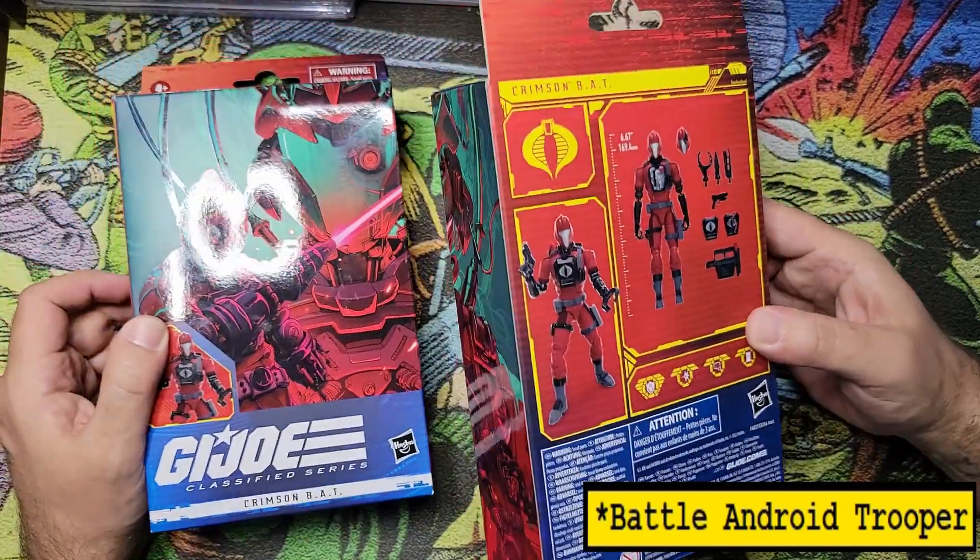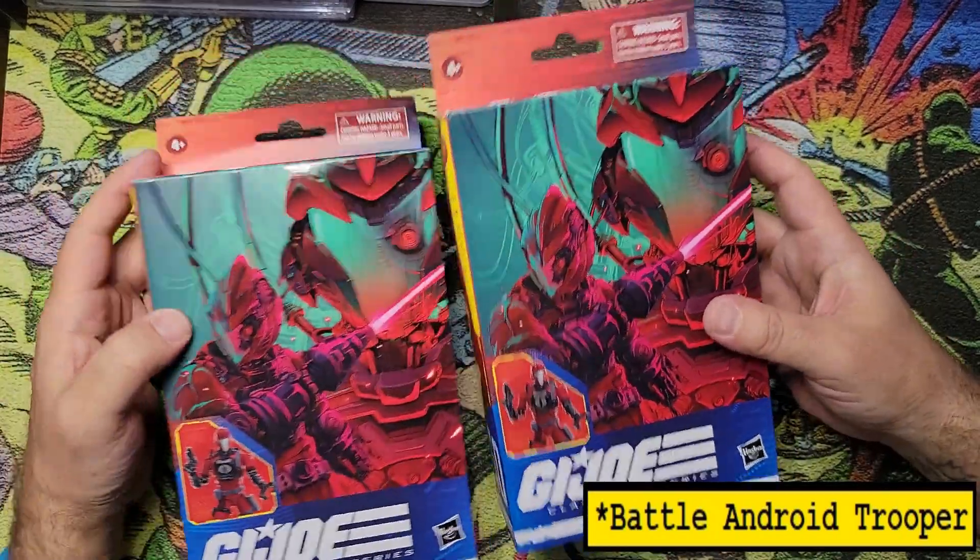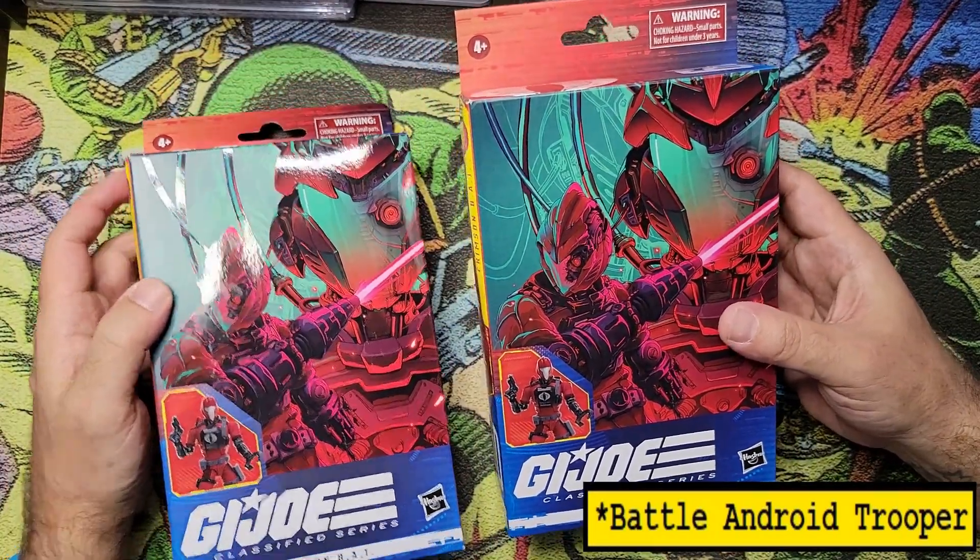I've been picking up two of each bat, so having one damaged and one pristine looks better on my shelf. The bat doesn't need to breathe, but let's get them free of this packaging anyway.